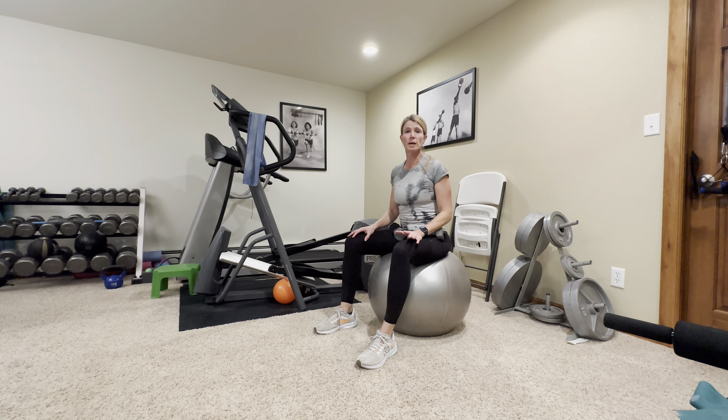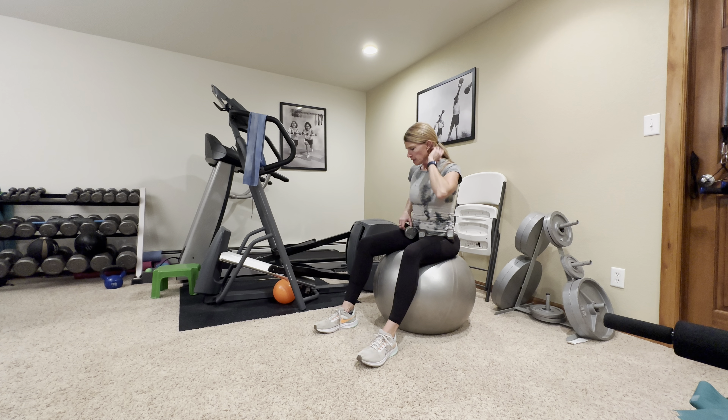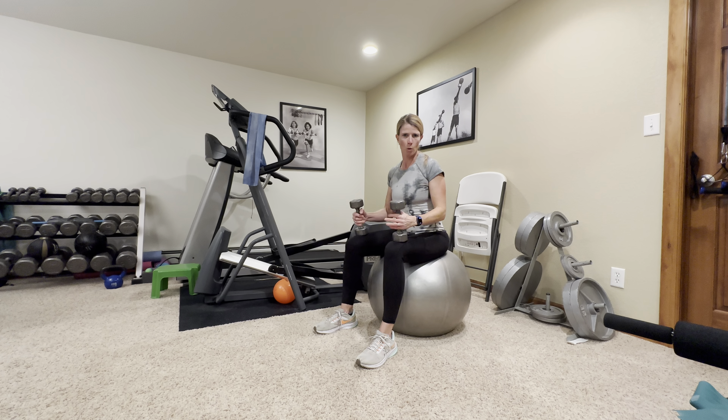Remember to come into these workouts warmed up and ready to move — five to ten minutes of a cardio workout just to get your heart rate up a little bit, very importantly get your muscles and joints warmed up and ready for movement, and your mindset ready for movement. Today we're going to need about a medium weight set of dumbbells.